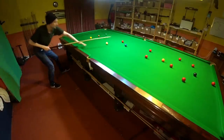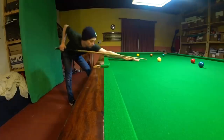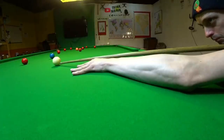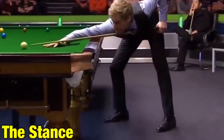We're going to start with his stance. Neil's left-handed and I'm right-handed, so to solve any problems this may create I'm going to refer to this side of my body as my cue arm and my cue leg, and this side of my body is my bridge arm and my bridge leg. It might seem a bit silly at times but at least we'll be clear on what I'm talking about.